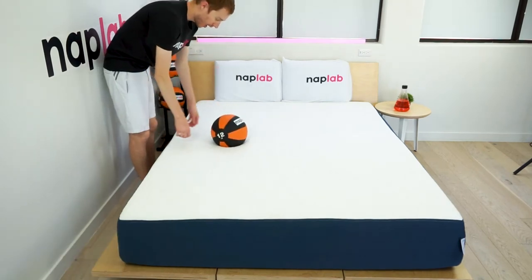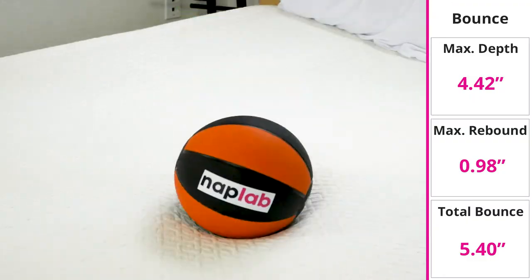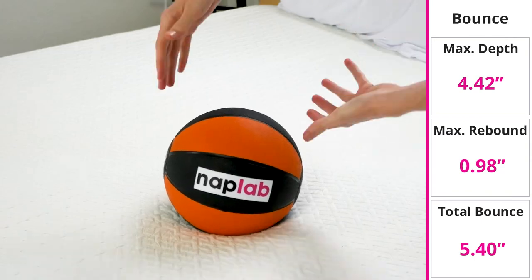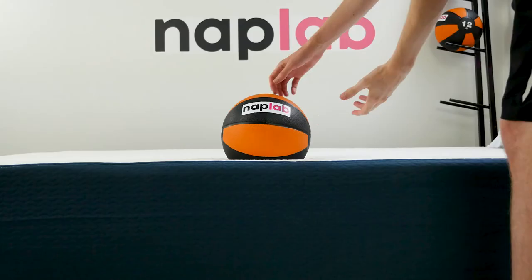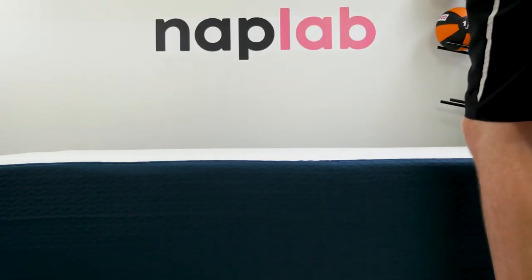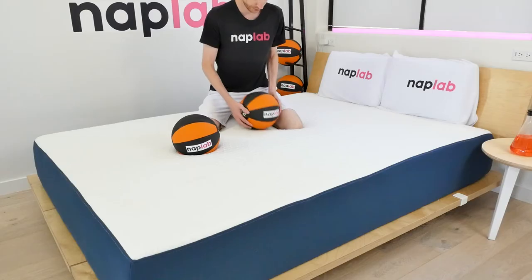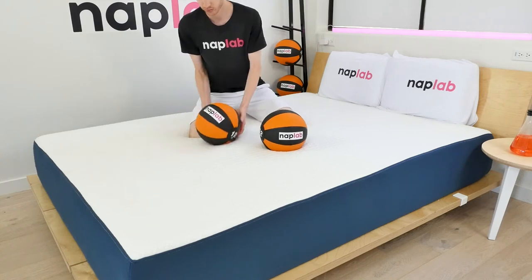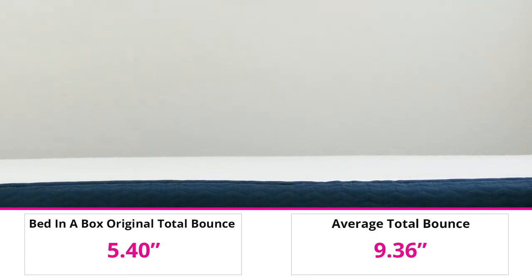To run the bounce test, we drop a 12-pound medicine ball onto the mattress. We measure the maximum depth the ball sinks to before rebounding up, as well as the maximum height it achieves on the bounce. The Bed-in-a-Box mattress has a low level of bounce. In our test, we measured a total bounce height of 5.40 inches. Most of this bounce is on the downward compression, measured at 4.42 inches, and the rebound was incredibly restrained — the medicine ball only made it 0.98 inches off the surface. Low bounce on a memory foam mattress is pretty typical, and while bounce is a preferential factor, more bounce is always preferable for sex. The Bed-in-a-Box is notably below the average bounce height of 9.36 inches across all mattresses tested.